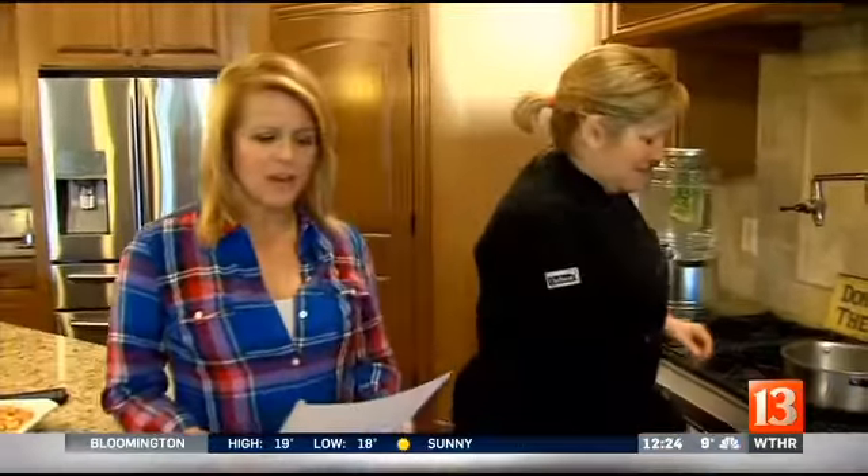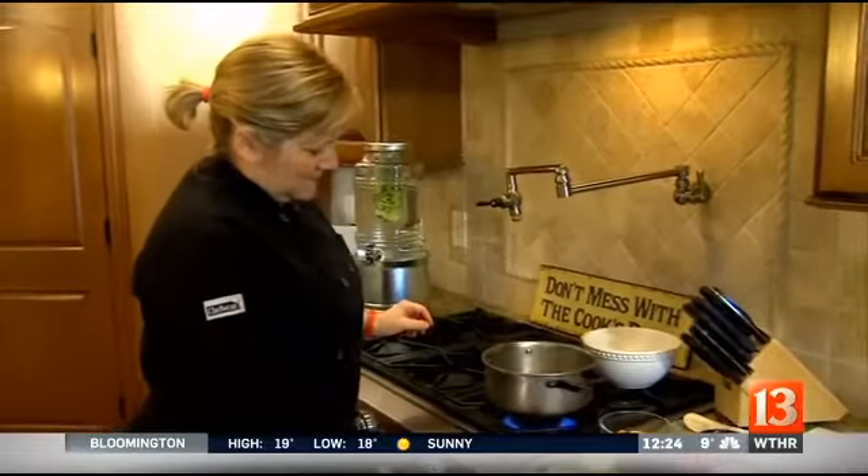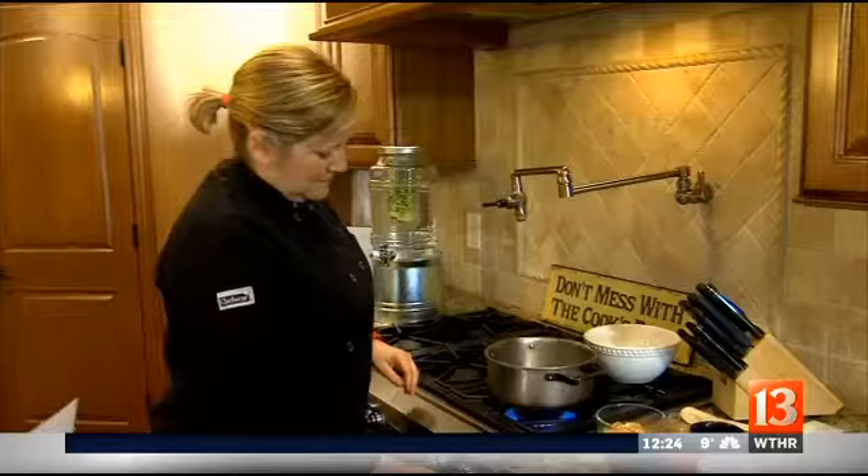Hey there, we're back in my kitchen with Chef Suzanne with 13-Minute Meals. This is a tasty treat for the new year. It's healthy, and I think everyone's going to really enjoy it. It is Thai coconut chicken over jasmine rice, and Chef Suzanne's going to show us how we can put it together for a healthy meal tonight.